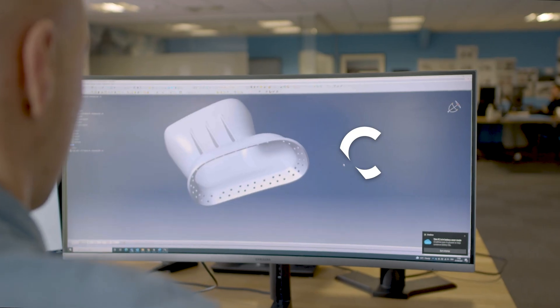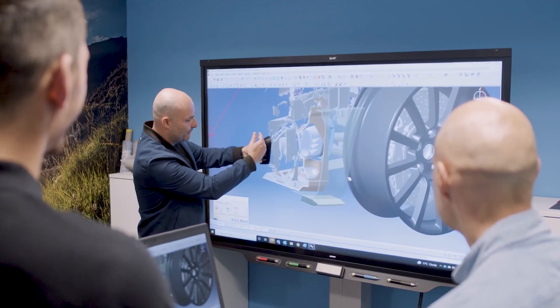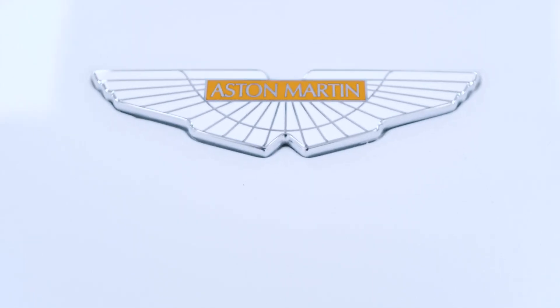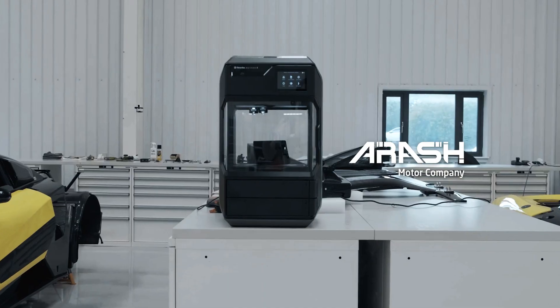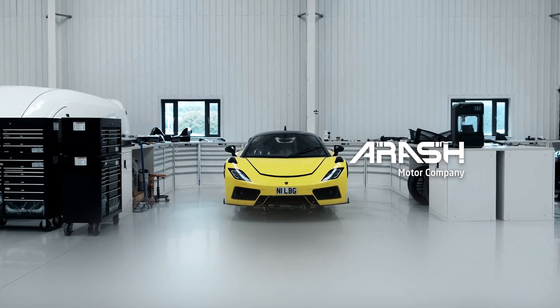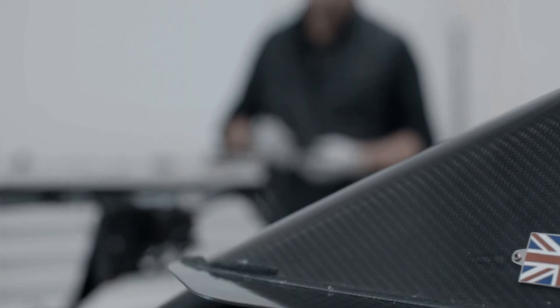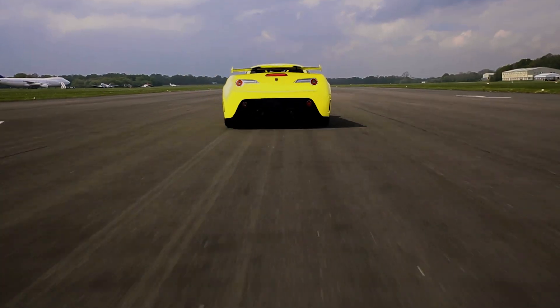The Method X enables us to turn around prototypes very quickly, and they're real components, and the cost is very low. As we push the boundaries a little bit, there's really no limit to what we will be printing. 3D printing in-house means you can get things done quickly, immediately, and at the lowest cost possible — and what does that really mean? That means that you are able to experiment fearlessly.